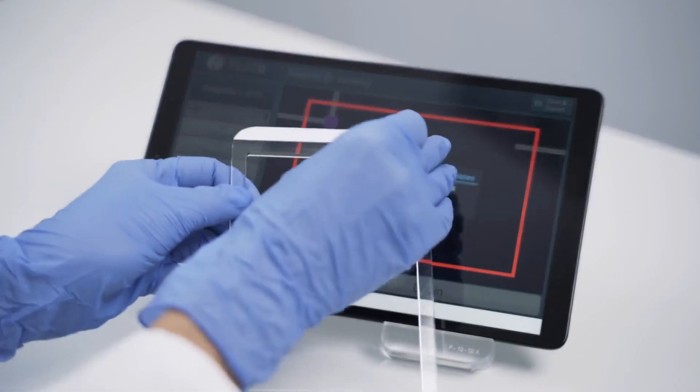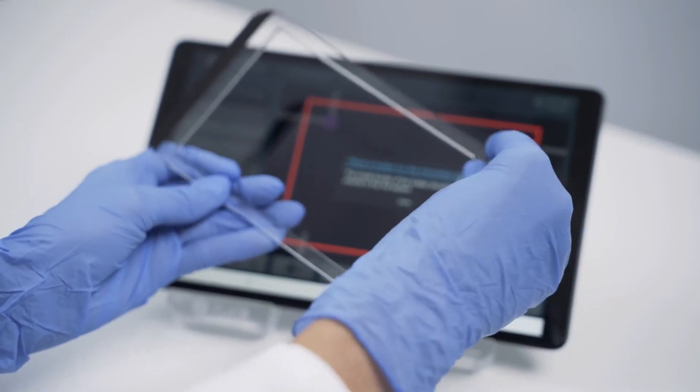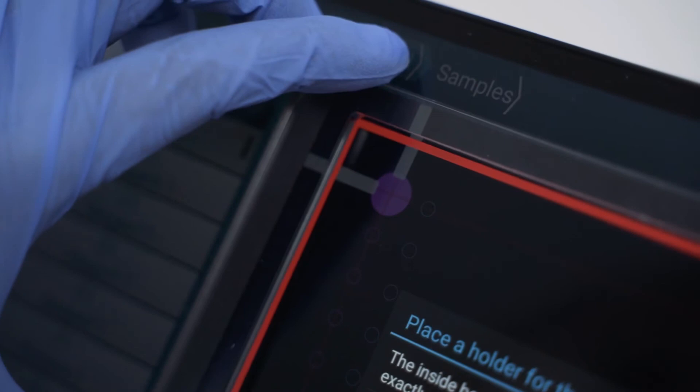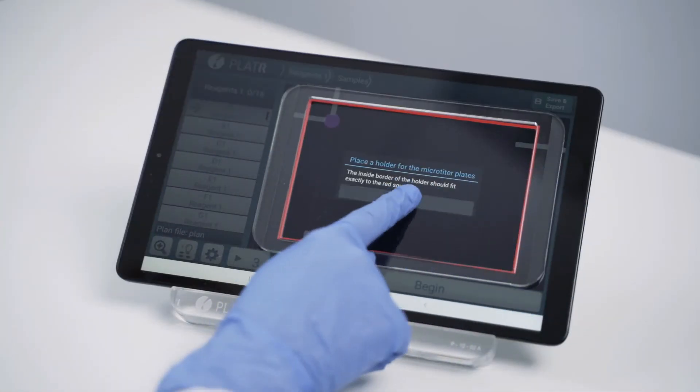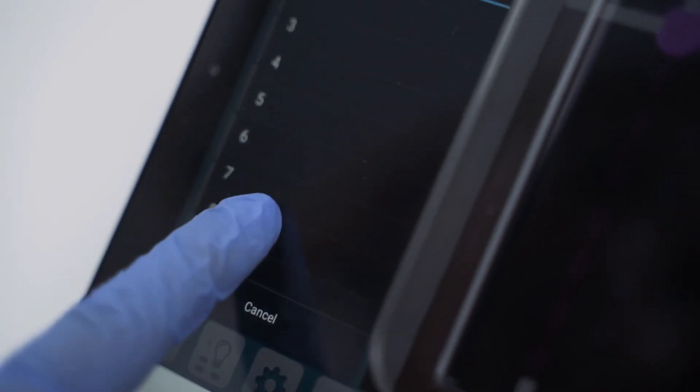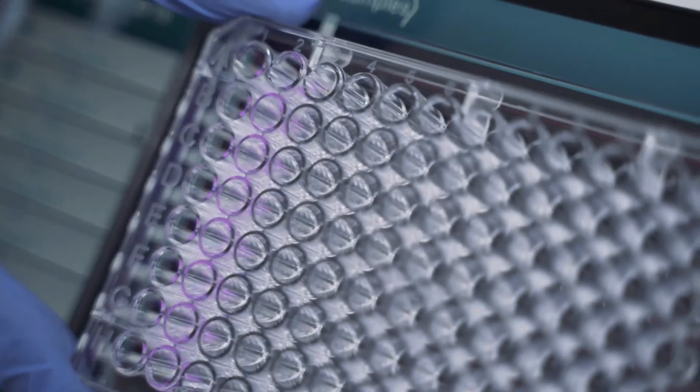Take one of your adhesive holders and place it on the red square. Don't worry, the screen is locked. Set your pipet. Since I'll add reagent number 1 to all wells, I'll use a multi-channel pipet.